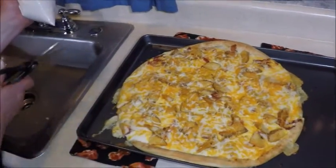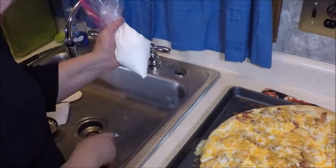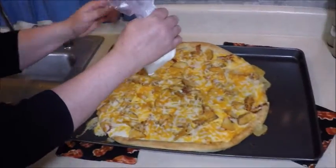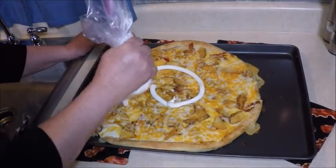The cheese is setting up. I'm going to take the bag of sour cream, snip off the tip, and squirt the sour cream all over this — just like it was a baked potato.